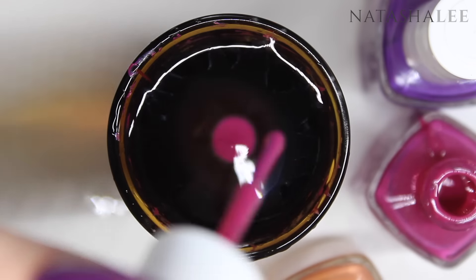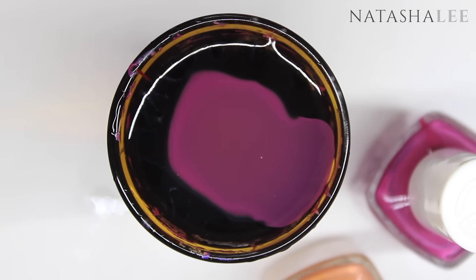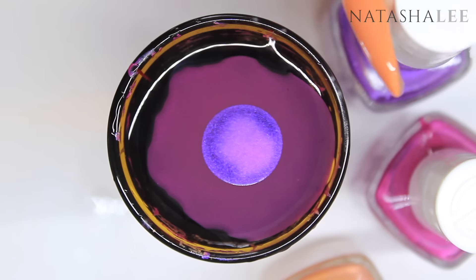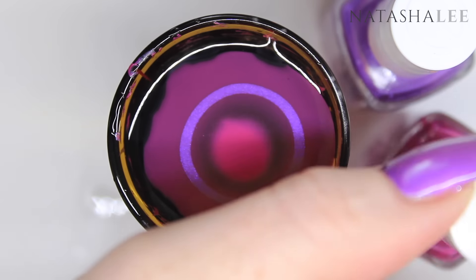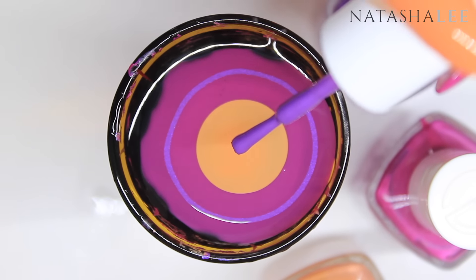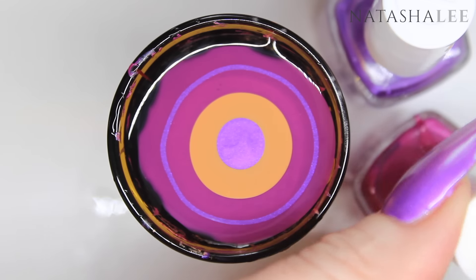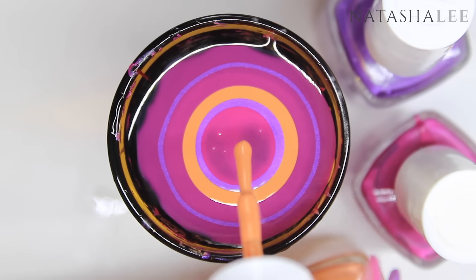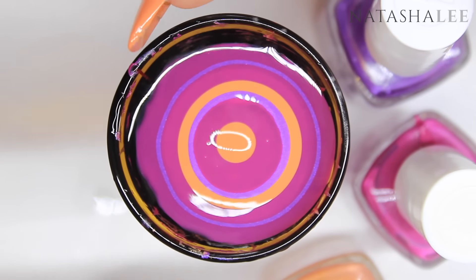I tried out in advance to see which of the three colours spread the best on the water, and it was the pink, so I've started with that one to make the design anchor to the sides of the shot glass. You can decide whichever order you want to go in with your colours, but I chose purple, pink, and then a sort of beige-y peach — it's perfect for the autumn. With your polish bottles around your glass and the lids already unscrewed, try as quickly as possible to apply one drop at a time to the centre of the water.